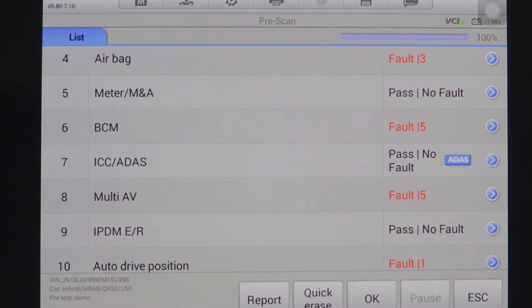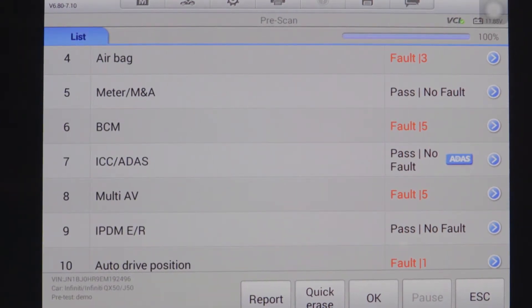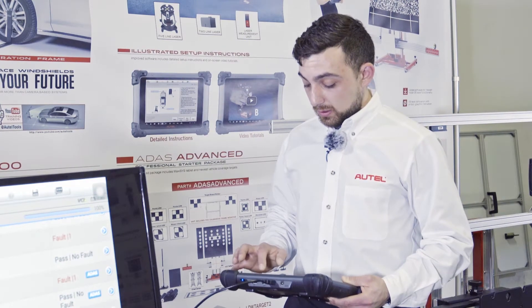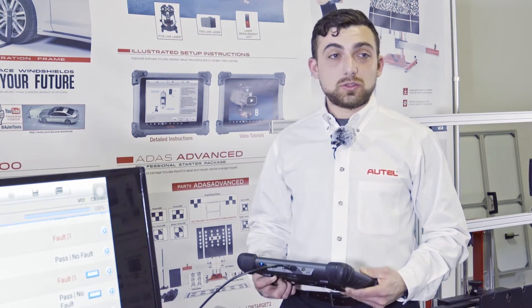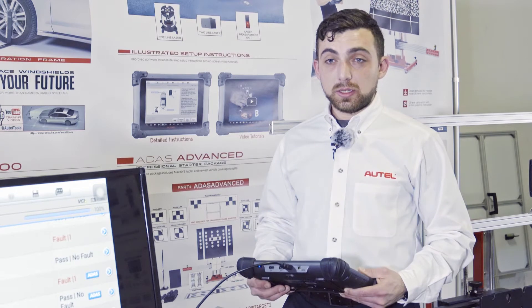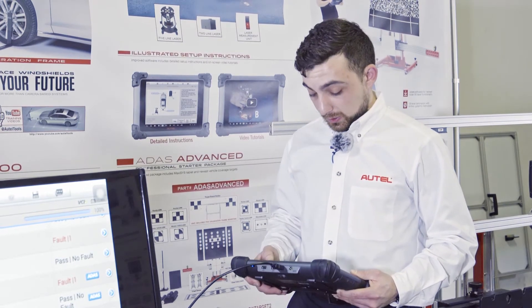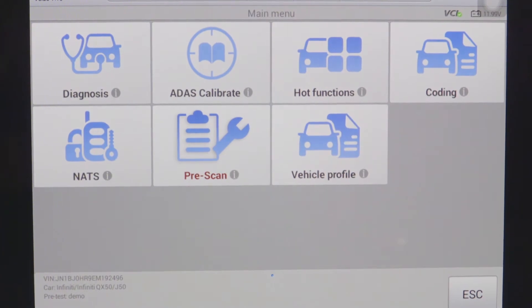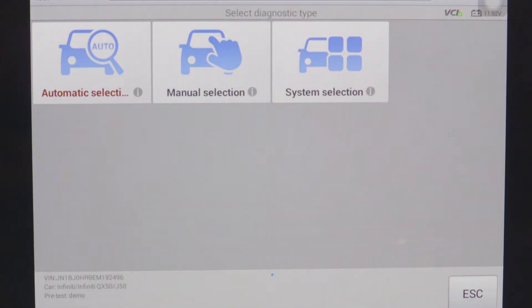We will notice all of the ADAS systems have a blue ADAS icon to the right-hand side. This indicates that this system assists the driver in maintaining the vehicle speed and direction while driving. Once the pre-scan is done, we can exit our diagnostic menu and begin our physical work on the vehicle.